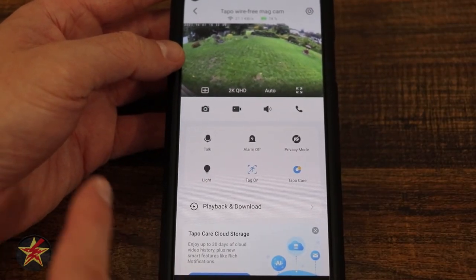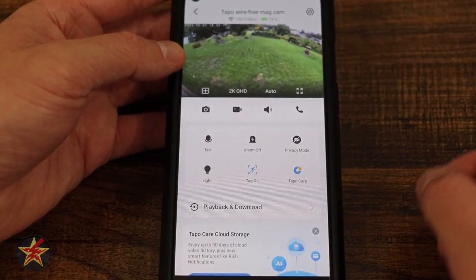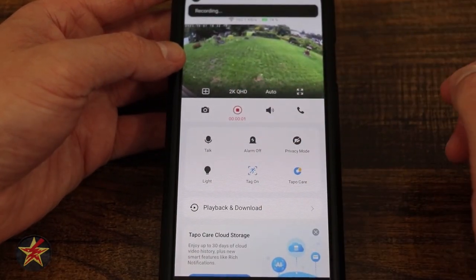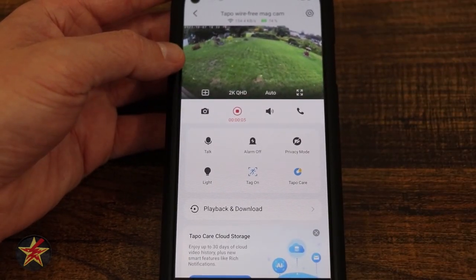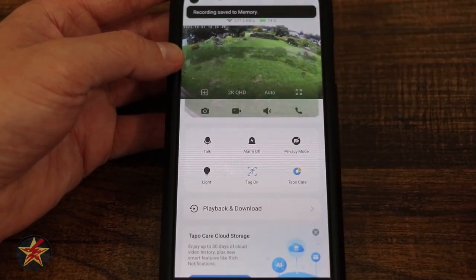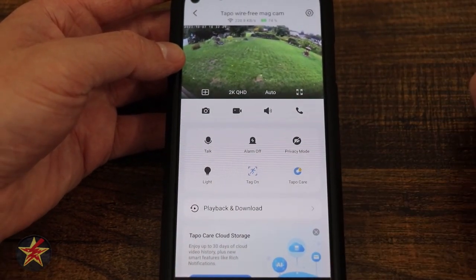Moving down, we have our camera icon — selecting this takes a snapshot of whatever's currently in view. If I select the record button, that starts a video recording of what it's seeing right now, and I can stop that. The recording is being saved to a new location: playback and downloads, which we'll talk about in a moment.